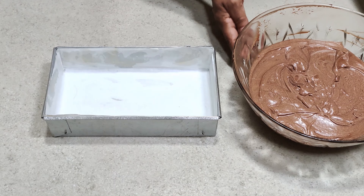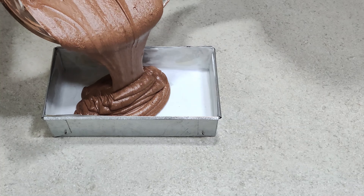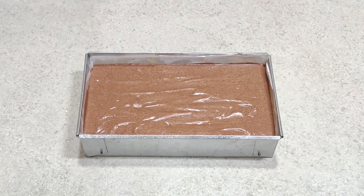Put the cake batter into the prepared pan. Now bake this at 170 degrees Celsius for about 50 minutes.